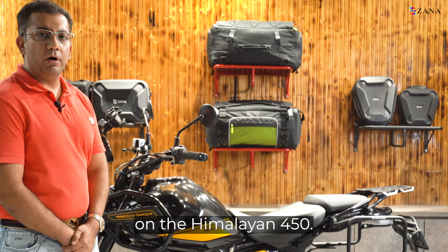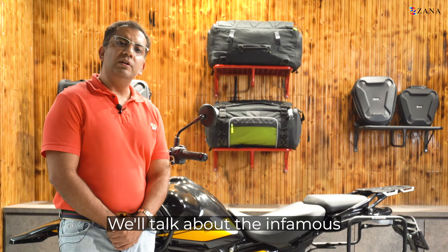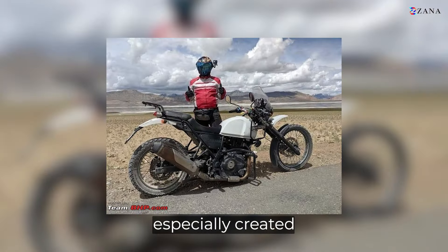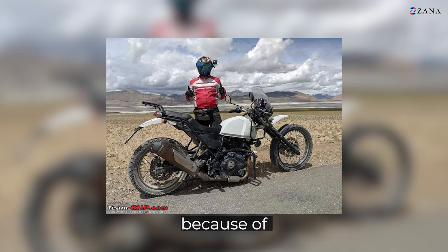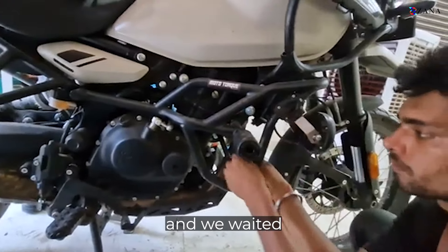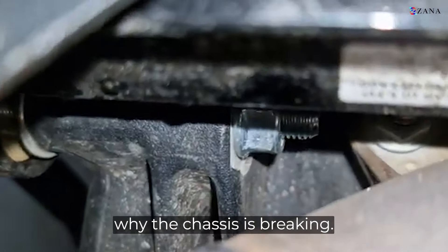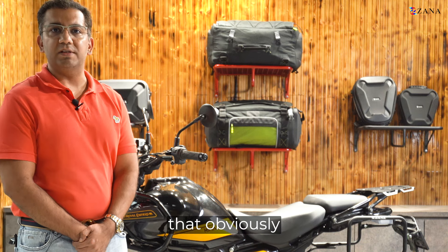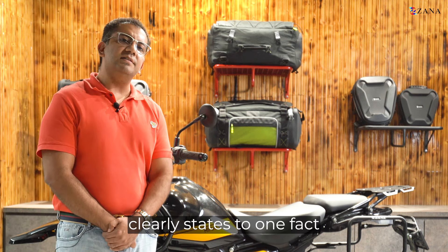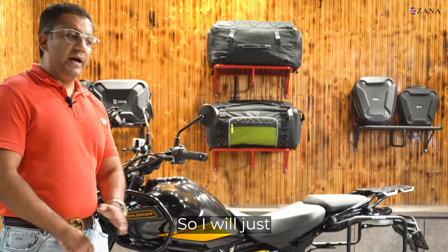Welcome to this new video on the Himalayan 450. Today we are not going to talk about any new accessories — we'll talk about the infamous chassis break of the Himalayan 450. There's a lot of confusion, especially created by Royal Enfield themselves, that it happened because of outside crash guards, or so to say the non-OEM crash guards. We waited until we came across reviews and videos on YouTube telling the real reason why the chassis is breaking, and we came to the conclusion that it is not the non-OEM crash guards — it is also the OEM crash guard causing the same. That clearly states one fact: crash guard can be whatever, but the chassis can still break.